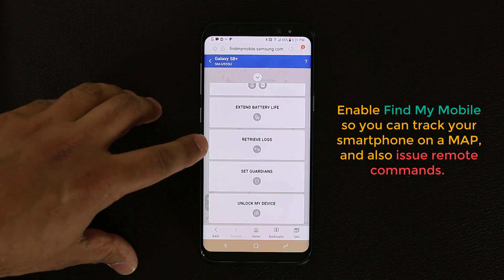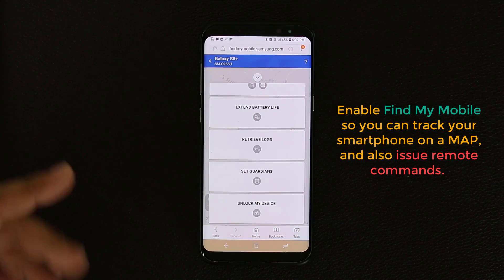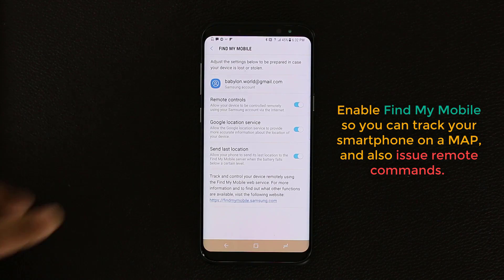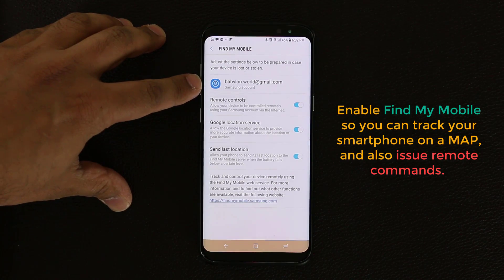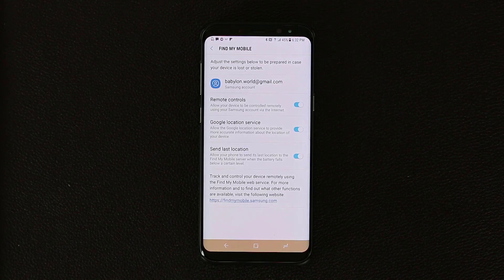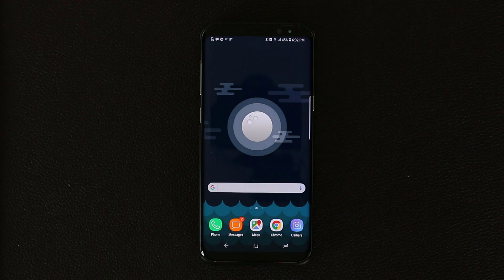You can also unlock the phone remotely, retrieve logs of what's happening on it, and set guardians. Go enable this, turn on all these options, log in with your Samsung account, and do a test drive so you know what to do if your phone ever gets lost. It's a very expensive phone — it has happened to me before and I was able to track my phone to the exact location.